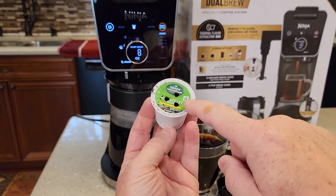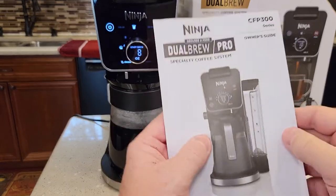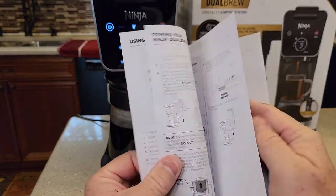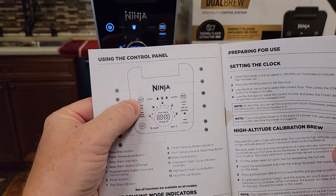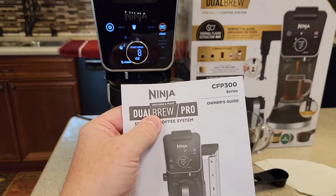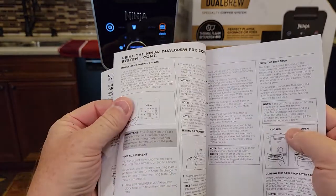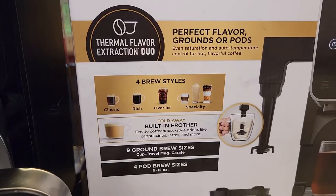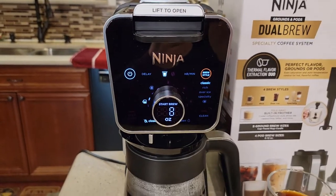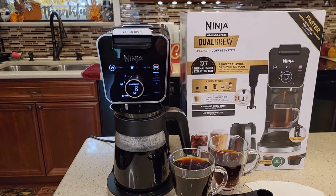It takes any standard K-cup — it doesn't have to be made by Keurig, you can use generic K-cups. It does come with a quick start guide, which is really nice, and the manual. It's for the 300 series, so you may see it mentions the pro on there and it may talk about the hot water dispenser. When you've got the hot water dispenser you've got a whole separate display for the hot water — this one does not have that. But it's a very nice coffee maker with a nice manual. It's got a very nice display and it looks very modern and classy. It might be just a little big, but it actually looks like a very nice coffee maker when it's sitting on your counter.